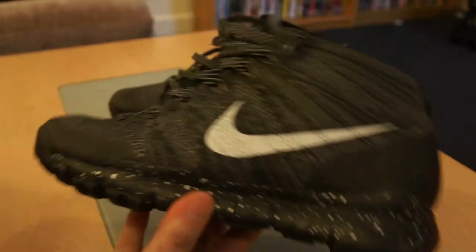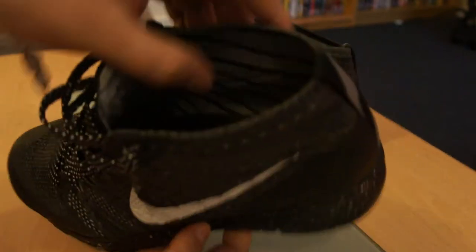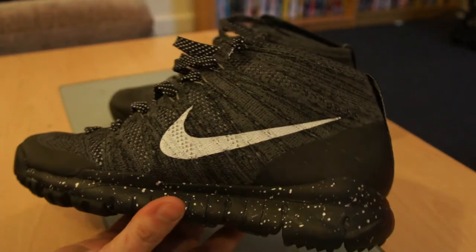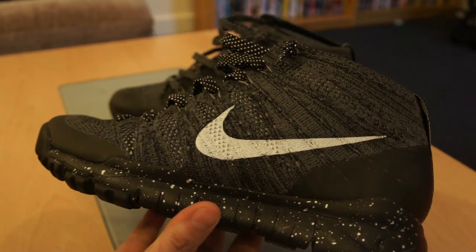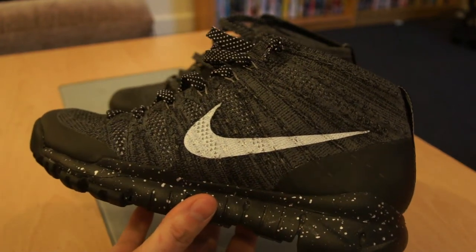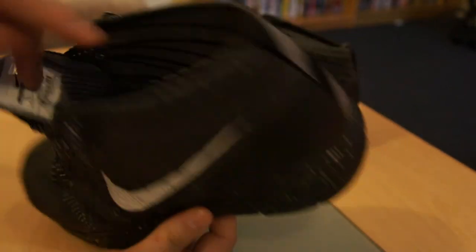This is the first pair of trainers I've had that are Flyknit, and I must say I really like them. They're very thin, as you can see the whole way through the trainer. But surprisingly they're not that cold — you'd think being in the winter, and they were released for the Winter Olympics, that being that Flyknit fabric they'd be very cold. But yeah, they're not too bad if you've got a pair of socks on.